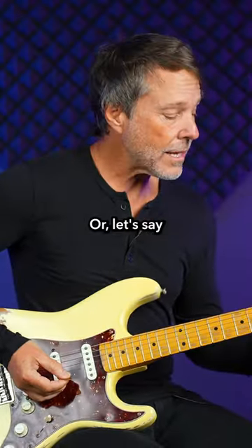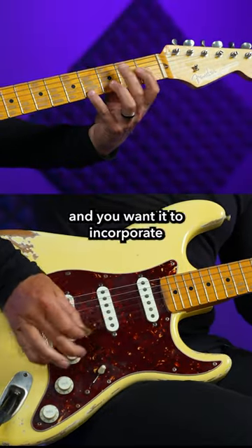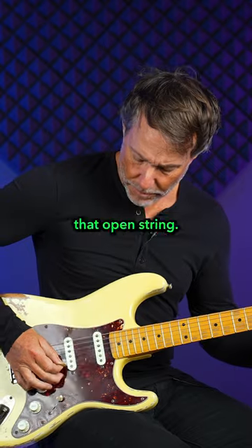Or let's say you've got three notes per string and you wanted to incorporate 16th notes — then you just include that open note, that open string.